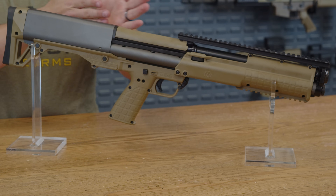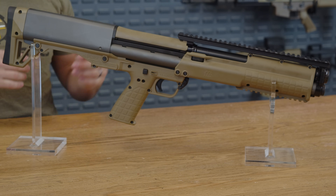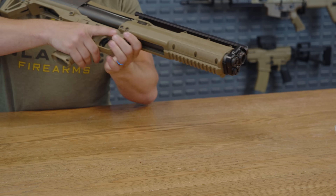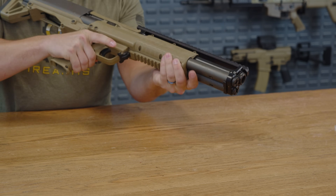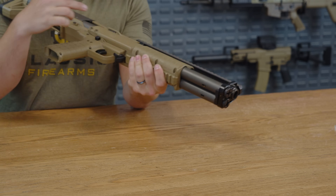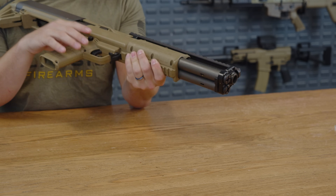A 12 plus one shotgun — where are you hiding all of those rounds? Let's dive in to find out. Let's start with the most ridiculous portion of this shotgun: the dual magazine tube on the bottom. Each of these holds six rounds, and then there's plus one that you can add as well.